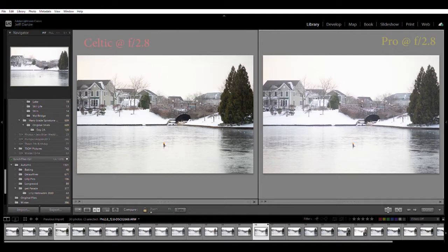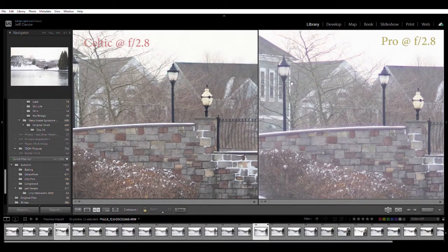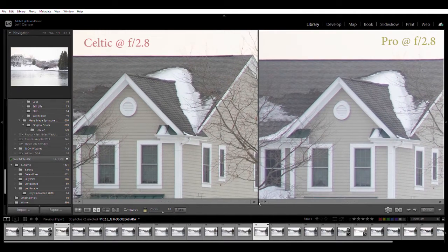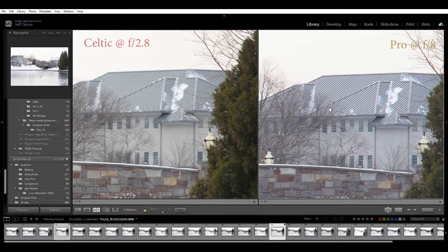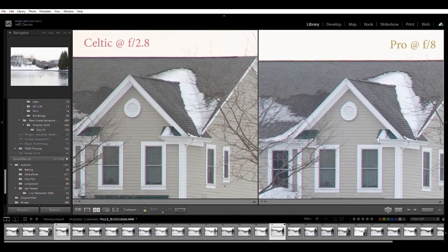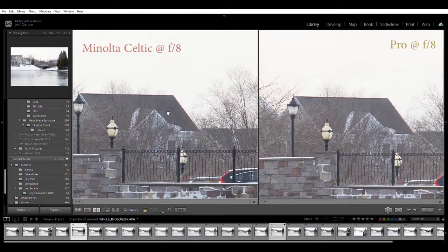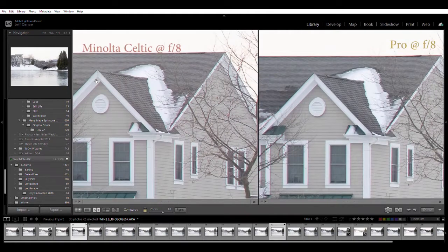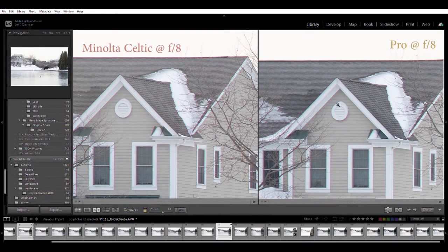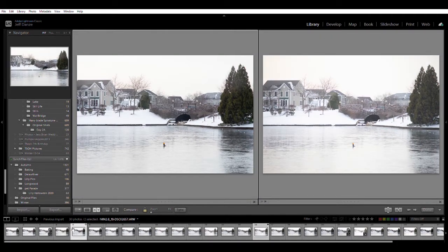Here's an interesting one - it's called Pro. I think these are very similar to the Vivitar 135 f2.8 made by Kino. You can see it does not control aberration very well - very similar to the Chinon. Pretty sharp in the corner, but by f8 it really sharpens up quite a bit with a little more depth of field and looks pretty good. At that point it beats the Minolta, but if we look at the Minolta at f8 it's very very close - the Minolta may be a little warmer, the Pro maybe a little more contrasty. A nice lens once stopped down.